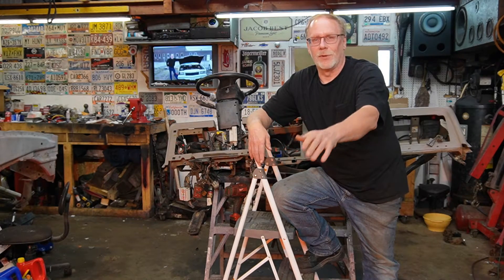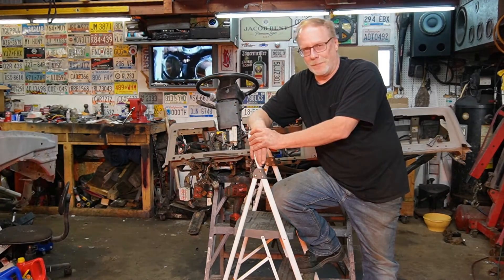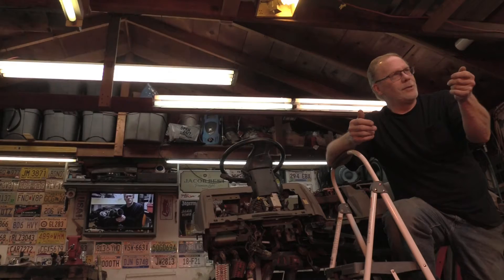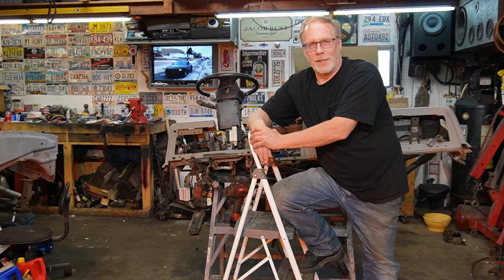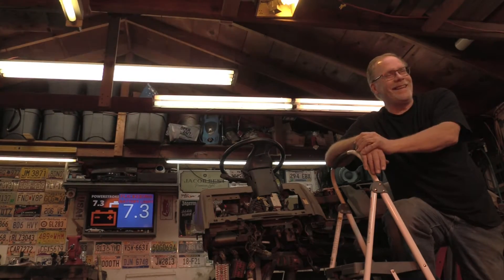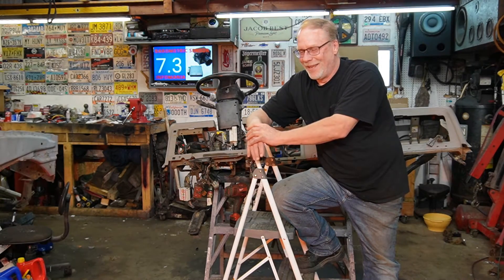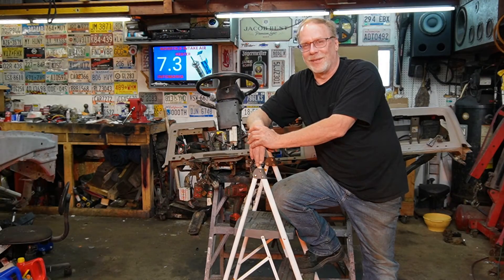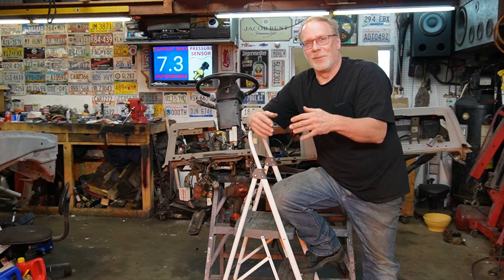We've built a heck of a collection and we're not even close to being finished. In the shop this week we had a truck show up — an individual who got into his truck one morning, hit the ignition, and just got a click click click click. So what does he do? He immediately runs out, gets a new starter, installs it — still clicking. Runs back to the store, gets two brand new batteries, installs them — still clicking. Ends up by me.